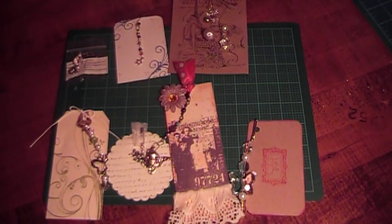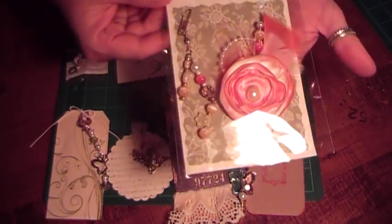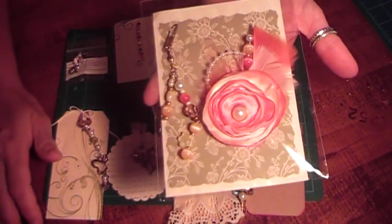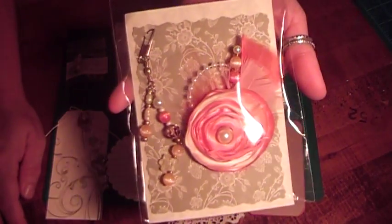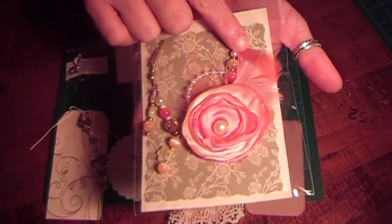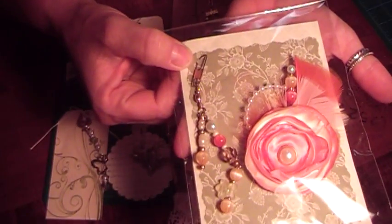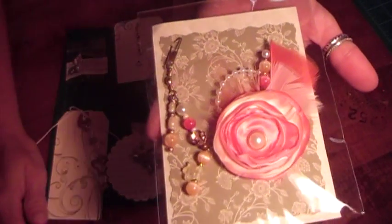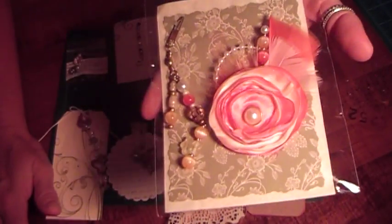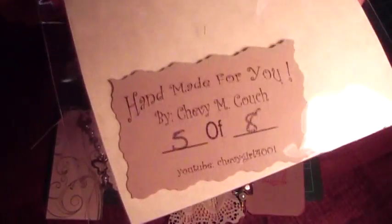This next one is from Chevy, and she also included a little extra for everyone. She included her lollipop flowers, which are really pretty — she did two colors on her lollipop flower, and added a stick pin in the flower. Then there's this really pretty charm with two strands and a fishing clasp in really pretty colors. Everything matches, so you can use this as a set. And here's Chevy's information.